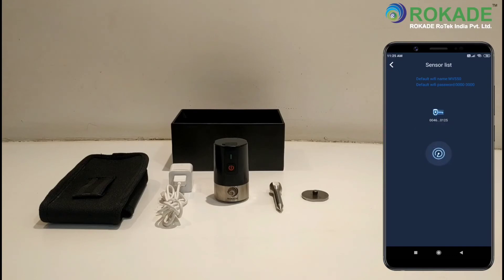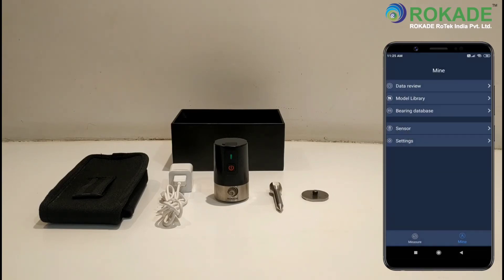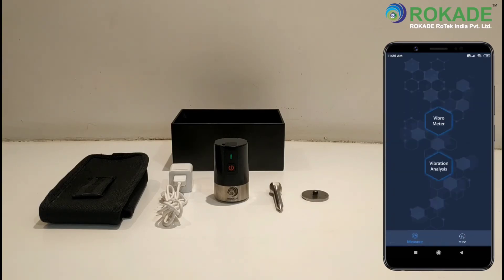The green LED light will start blinking once the sensor is connected to your Android device. Thanks for watching this video.